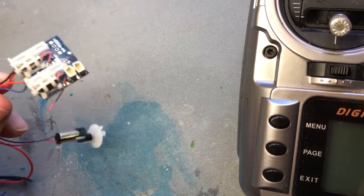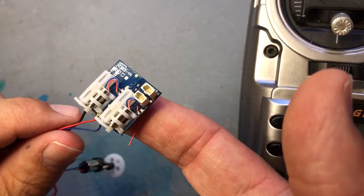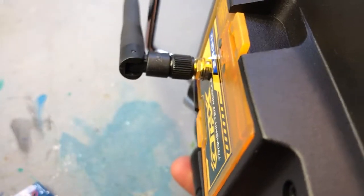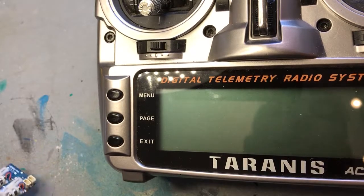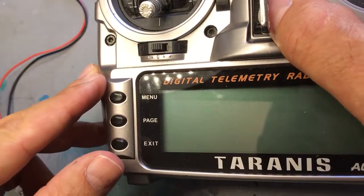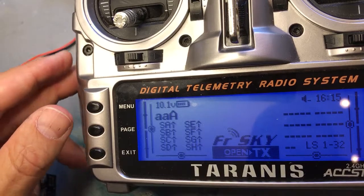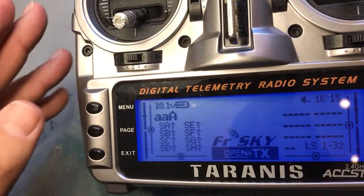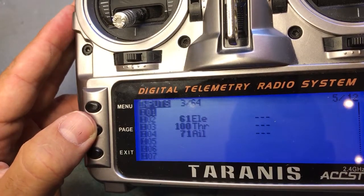Welcome to a short video on how to connect one of these small bricks receiver, ESC, and servos in one unit to your FrSky Taranis via the orange module. I had some trouble doing this, so I won't bore you with details — just show you what I did and how I got it to work. I'm doing this with my iPhone taped to the lamp, so excuse the quality.